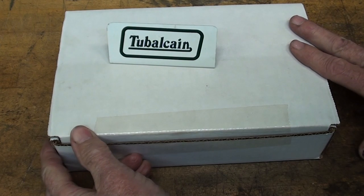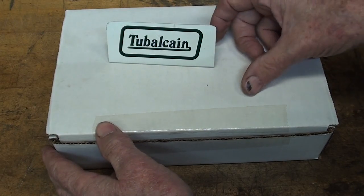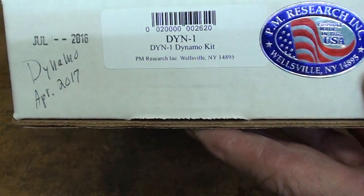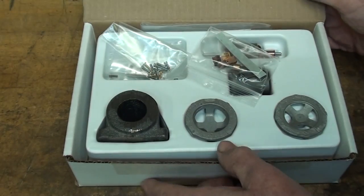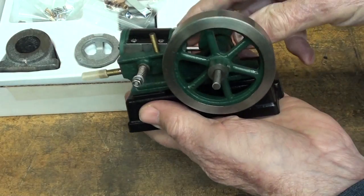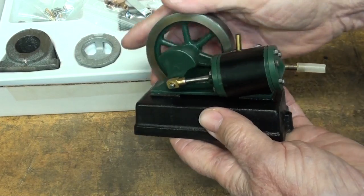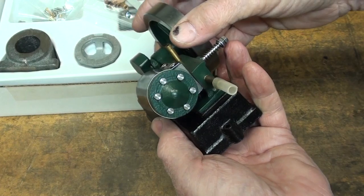Today I'm starting a new project — it'll be several parts, I'm not sure how many yet. But over a year ago I bought this kit from PM Research, and it's a little dynamo kit. There's the number, made in USA. It was about 60 or 70 bucks, I forgot, because it's quite a while ago.